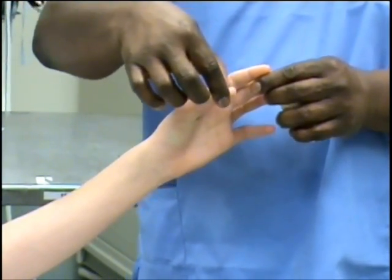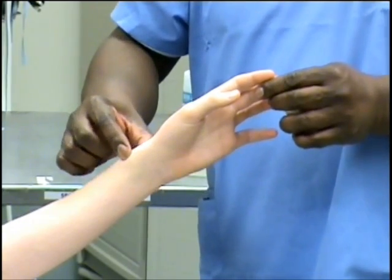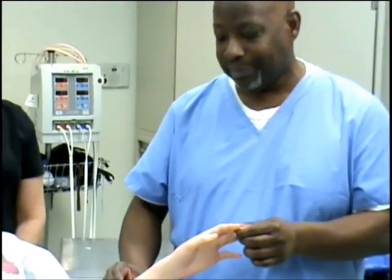When we apply this particular splint, it will start off at the thumb, comes down to the wrist, and curves over the arm itself — the radius and all that. And what that does is prevents rotation.